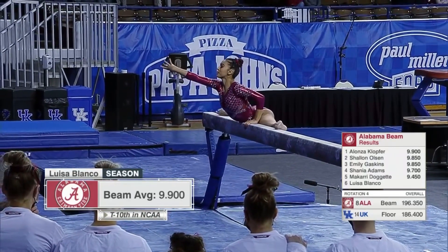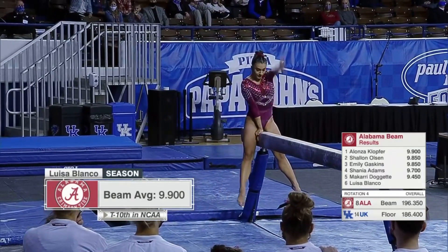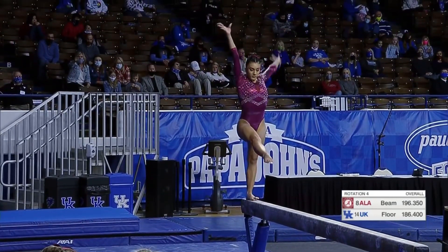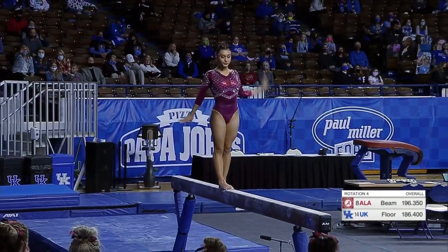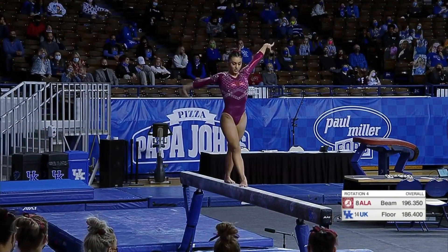How to do balance beam. Absolutely, she is magnificent on this event, from the tips of her pointed toes to the daintiness of her fingers. It's dainty and strong, however. I love that combination.